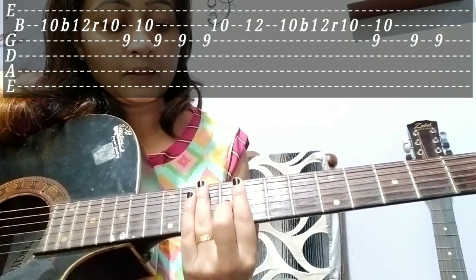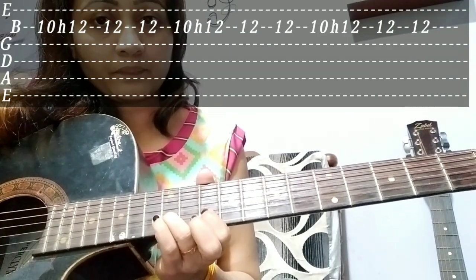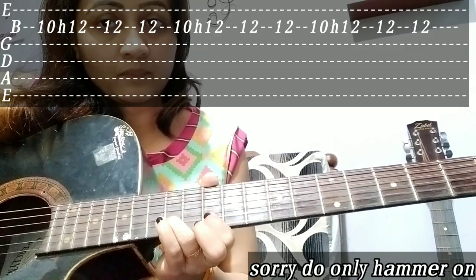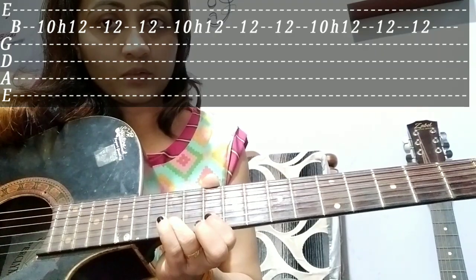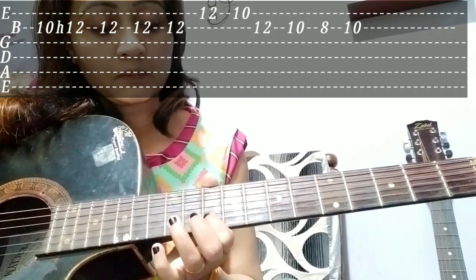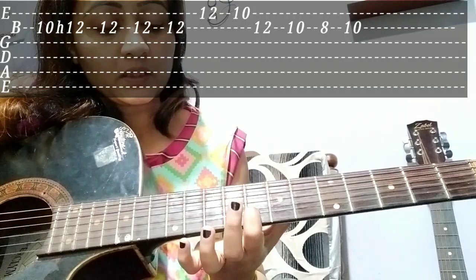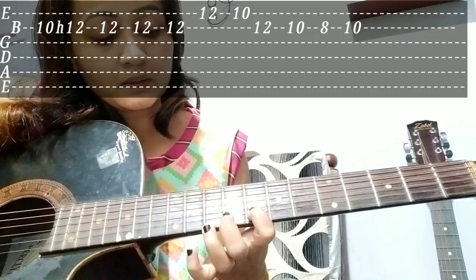Next I have 10-12 fretting. It means that it is hammering on. This is how I'm going to do this — 8th fret, 8th fret.